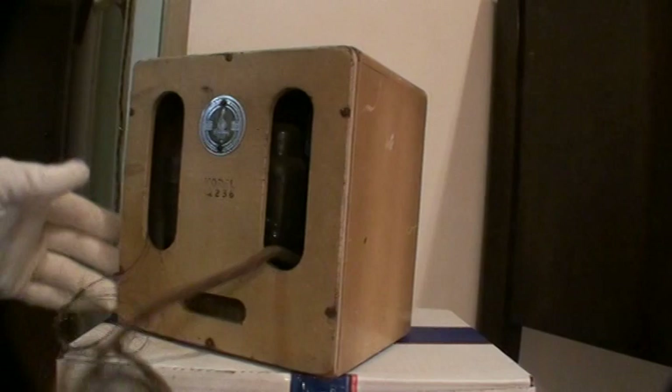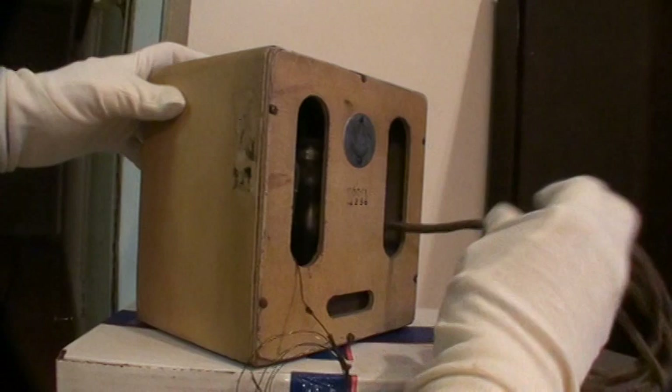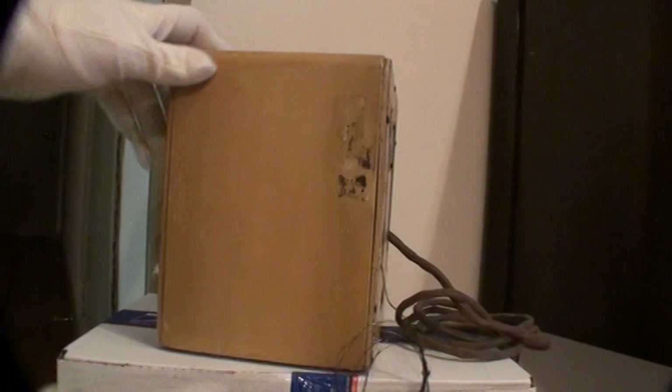The radio is in original condition — unrestored — which I'm a big fan of. I don't like restorations. I think things are worth more money if you just leave them in original condition. This is working; I'm going to show you that in a minute. I'm going to turn it on for everybody.